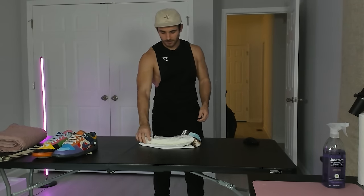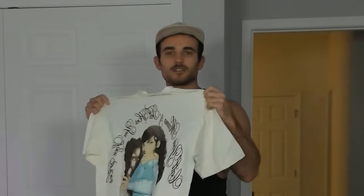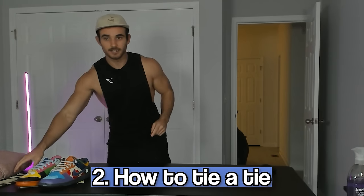I'm done — I'm just going to fold shirts exactly as I've been doing it for the past 25 years. How about that, WikiHow? Next up, perhaps more important than folding a shirt, is tying a tie.